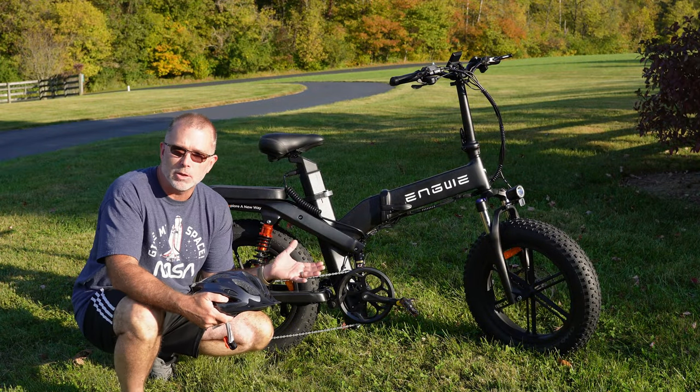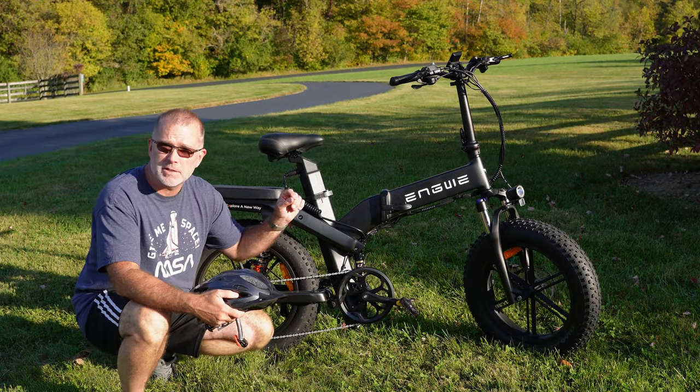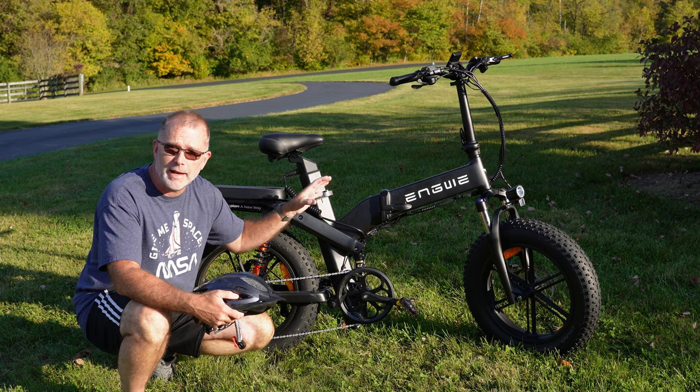Hey, thanks for joining me. In today's video we're going to take a look at another e-bike, and this time it's going to be the Ingway X20.